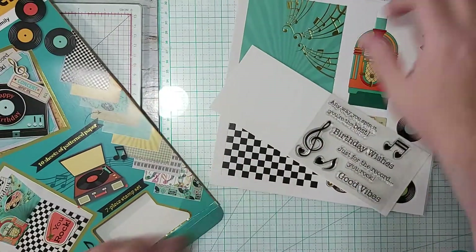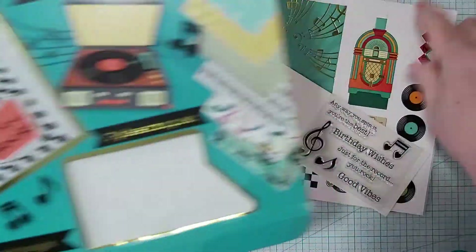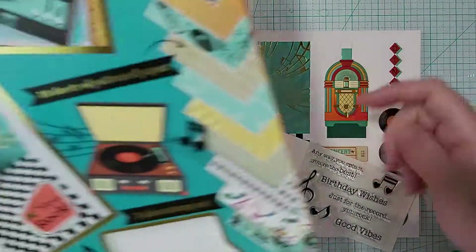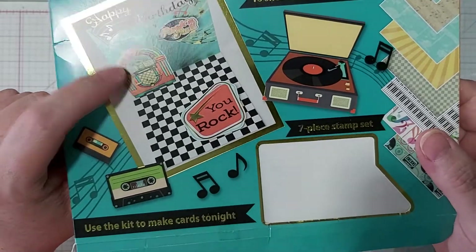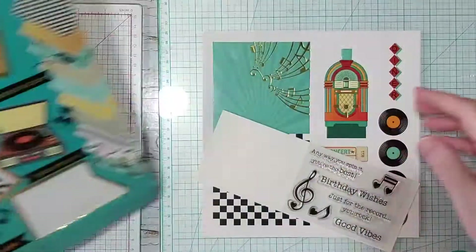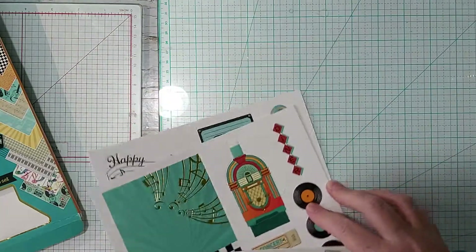You can even make it 3D — it's got the piece for that, to bring your jukebox out a little bit. So yeah, I really like this element.